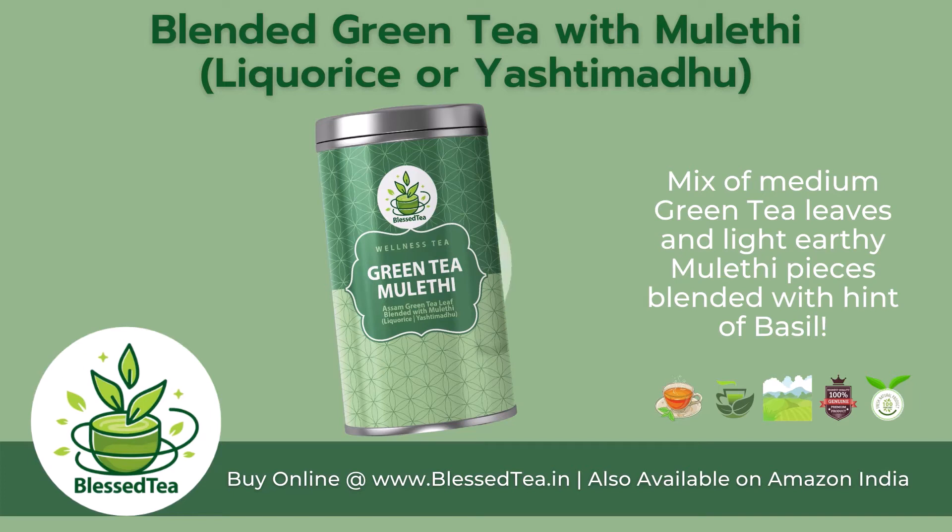Blended green tea with mulay tea, licorice or yashti madhu. A mix of medium green tea leaves and light earthy mulay tea pieces, blended with a hint of basil.